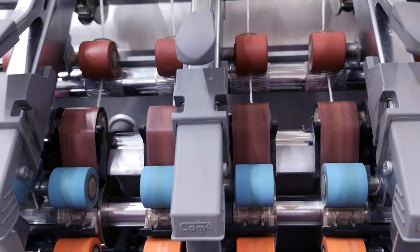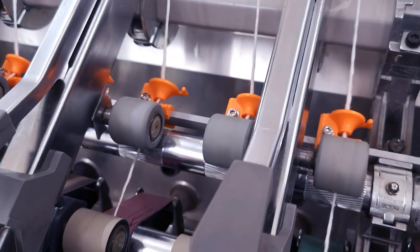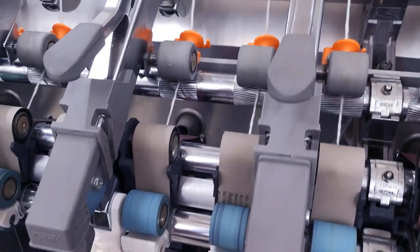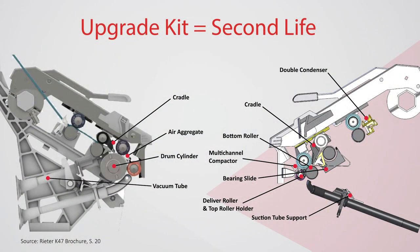Here you see the K frame before the upgrade, and then with the Recompact upgrade installed. You get a mechanical compact system with true controlled traversing on the K frame. This gives the Reader K frame a second life and up-to-date performance.